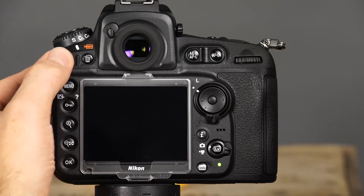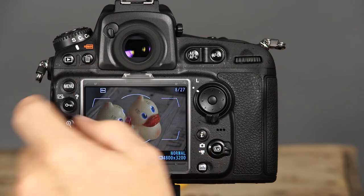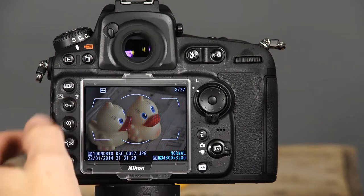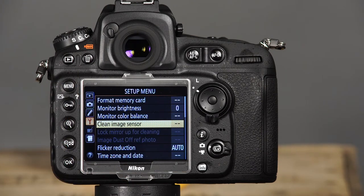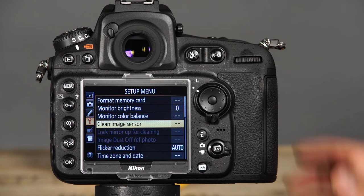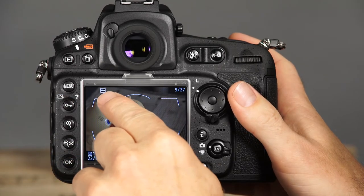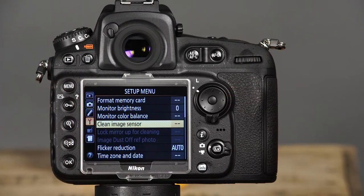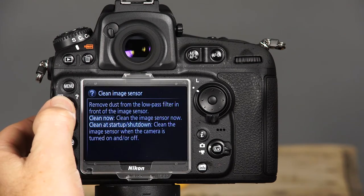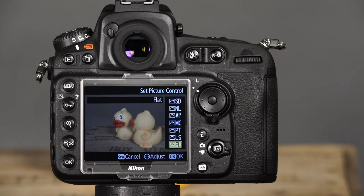This is the playback button. Pressing this button will allow you to view your images on the LCD monitor. This is the delete button, which will allow you to delete images from the memory card in playback mode. This is the menu button. Pressing this button will allow you to access the camera's sophisticated menu system. This button has three functions. First, it is the protect button. Pressing this button while in playback mode will protect the displayed image from accidental deletion. Second, this button is the help button — pressing it will display a description of the currently selected option. Finally, this button provides fast and easy access to the picture controls in any of the camera's shooting modes.